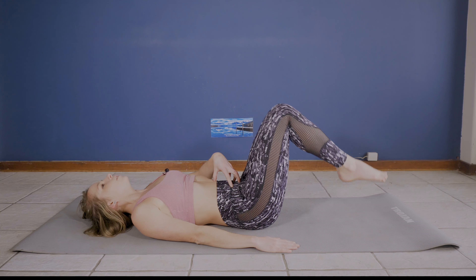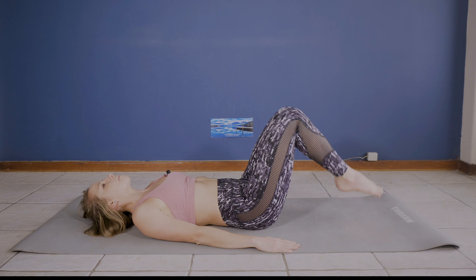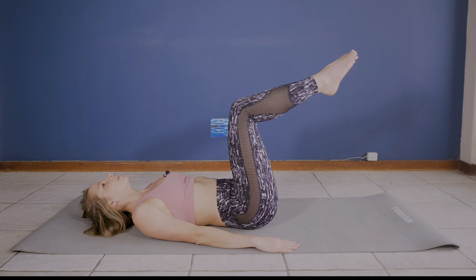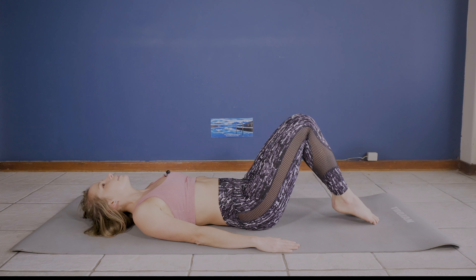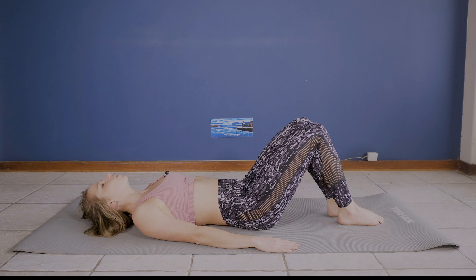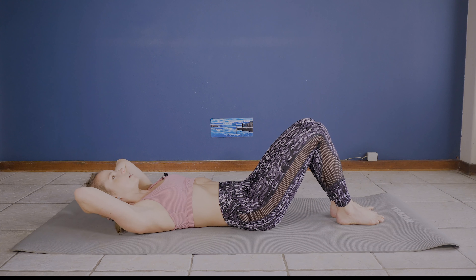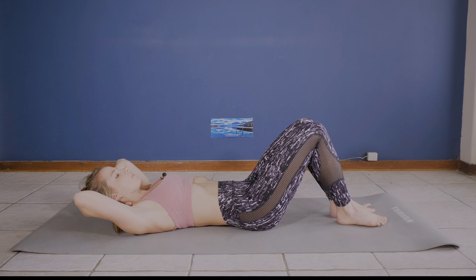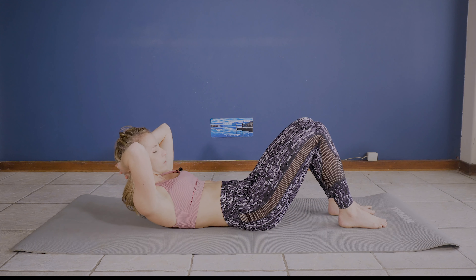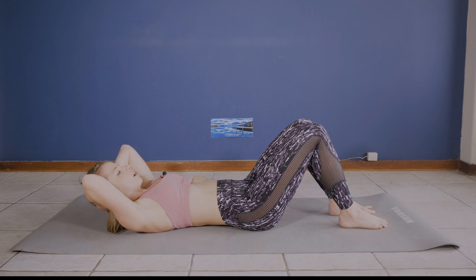From here we're going into our double leg toe taps, making sure we are secure in that pelvis so when we toe tap there's no movement — just stability as those legs go down. Exhale down, inhale up. We're doing eight of these. Keep going, making sure that you are activated — all the way to eight.